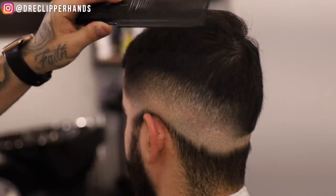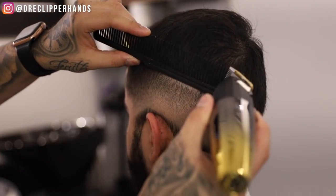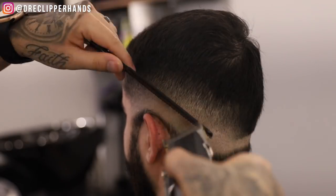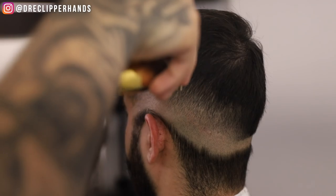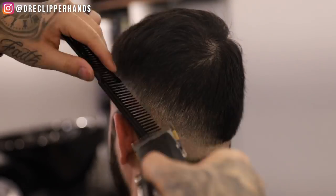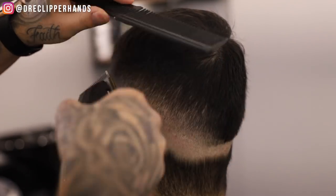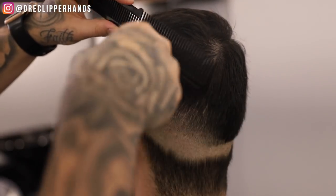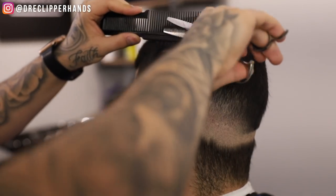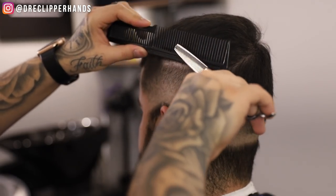Now to blend into that length on top I'm going to do some clipper over comb. I'm coming in with that comb, flaring out slightly, and coming in with the lever all the way open on my clipper — any hair sticking out of the comb I'm going to get rid of. That's going to blend into the top. It will be a little choppy so I'll follow it up with thinning shears, but this helps blend into the top a little better as opposed to using really big guards. It's coming together very smoothly and very nicely. Now we're going to follow that up with our thinning shears — this is going to soften it up, make it look a lot more fluid, a lot cleaner. This blend is coming out super clean.